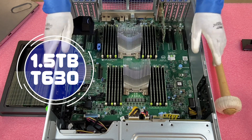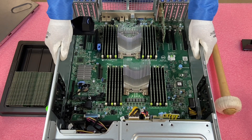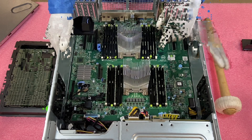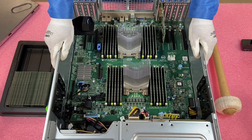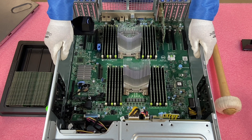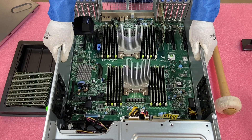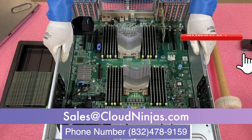We've now got 1.5 terabytes in our T630 — this thing is going to be performing at its peak. If you're at home or at your office and you're not a real tech person, upgrading RAM is one of the easiest upgrades you can do on computers and servers. Videos like this on YouTube will make it really easy. You can also contact us — we'd love to quote you. We have everything for this machine: 8GB, 16GB, 32GB, 64GB. Contact us at sales@cloudninjas.com.